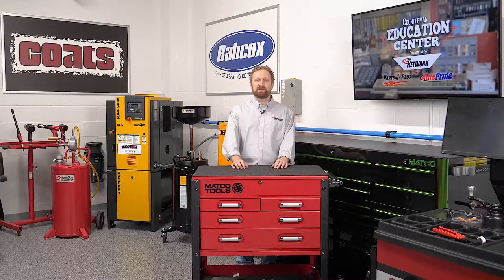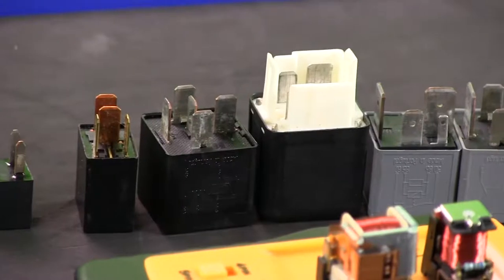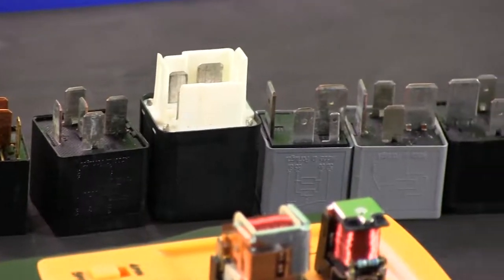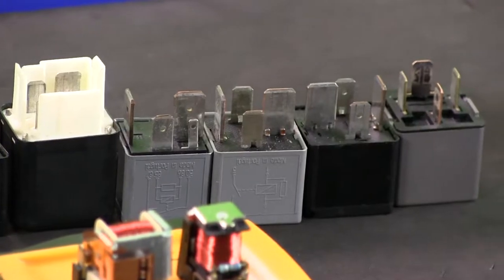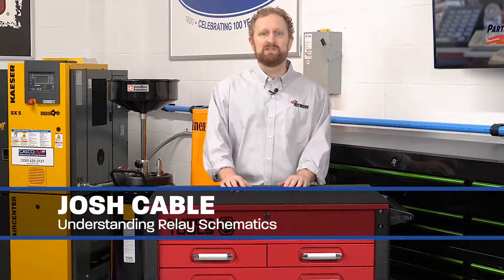Hi, I'm Josh Cable in the Counterman Education Center. Relays are used throughout the vehicle's electrical systems, allowing low current switches to control higher current components. In this video, we're going to give you some tips on how to interpret the relay's printed schematic so you can select the right relay for your customer.